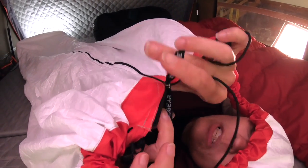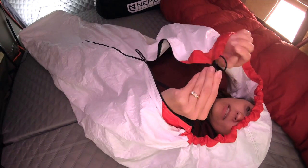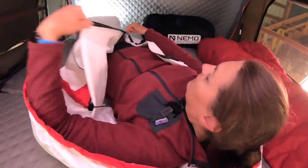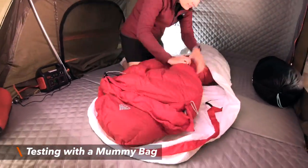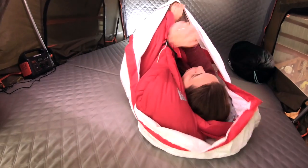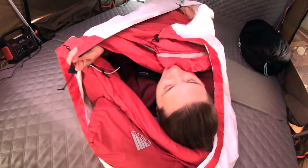The zipper actually has toggles on both sides so it's pretty easy to unzip. The hood area is also easy to expand back out — super easy. Let's put the mummy bag in it and see how that goes. This is just our lightweight 20-degree bag. There's plenty of space inside the Tyvek bivy even with the sleeping bag in it. Let's get out and try the bigger bag to see how well it fits.